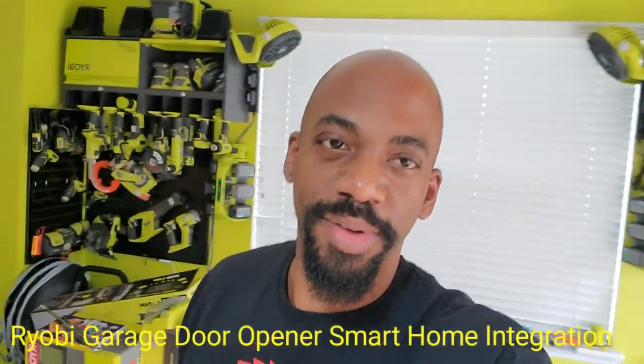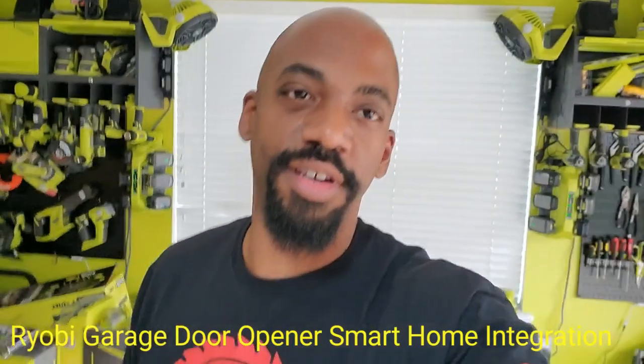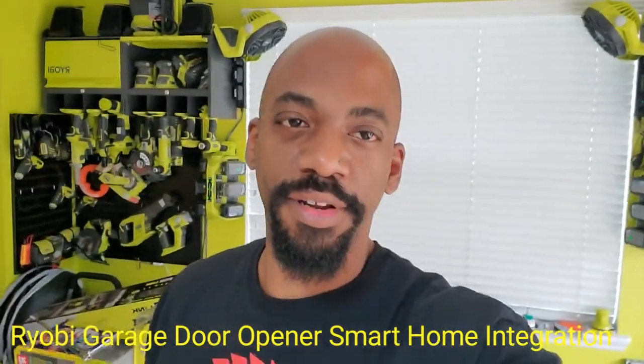Hey guys, welcome to this part of my Ryobi garage door series. In the last video I installed the Ryobi two-horsepower garage door opener. The only issue I was having is it's not working with the previous smart home accessory I had hooked up to it — what it was doing was triggering accessory port number one when I had it hooked in like I normally would.